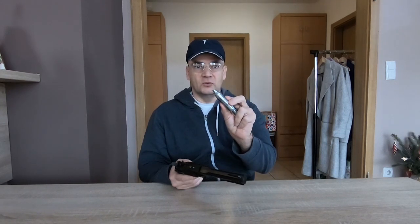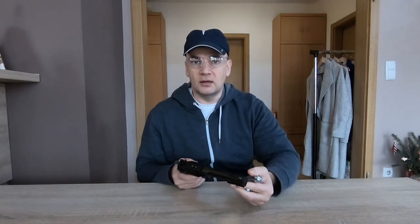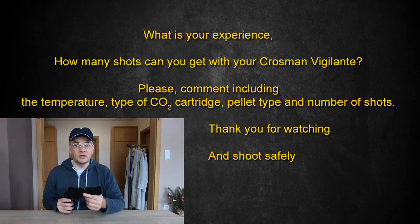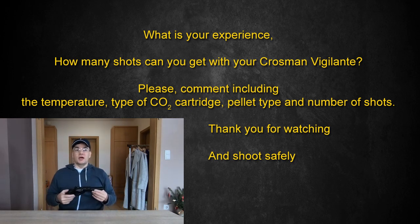Don't forget — in my test I left the CO2 cartridge outside to cool down, but if you take the cartridge from your pocket or from inside, you may get more shots. What is your experience? How many shots can you get from your Crosman Vigilante? Please comment below including the temperature, the type of CO2 cartridge, which pellet type, and the number of shots. Thank you for watching and shoot safely, bye!